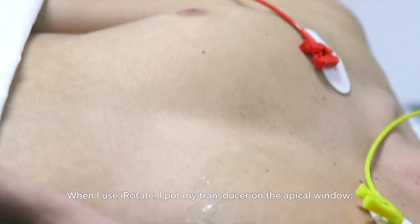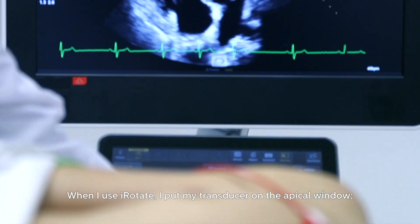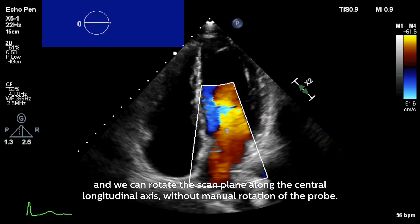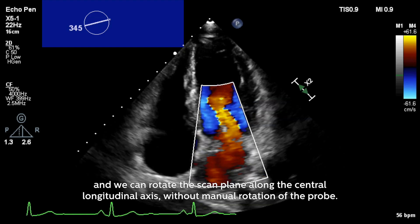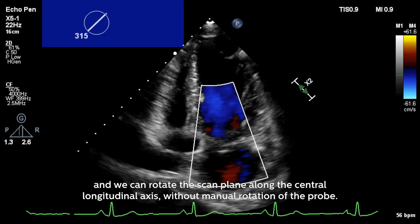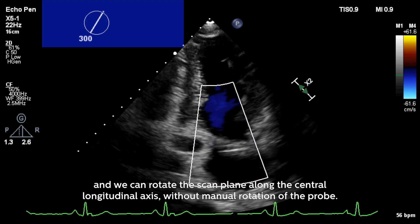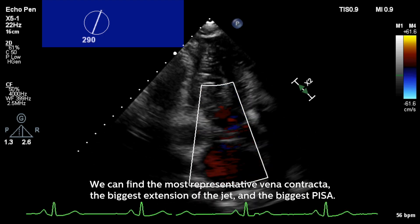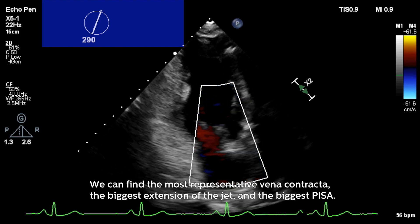I put my transducer on the apical window, and we can rotate the scan plane along the central longitudinal axis without manual rotation of the probe. And we can find the most representative vena contracta, the biggest extension of the jet.